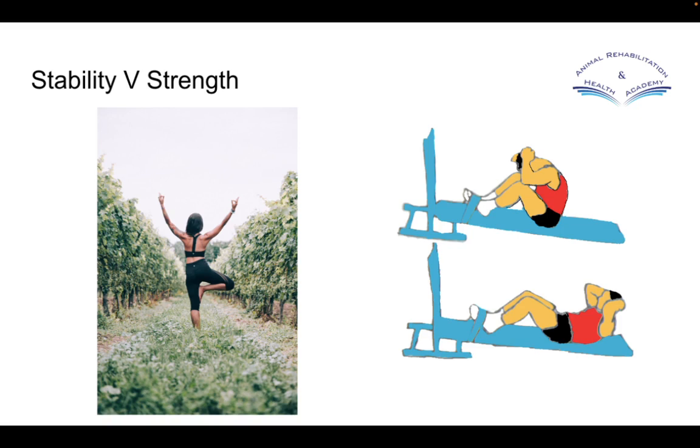First, we need to get clear in our minds what is stability, what is a stability exercise, and what is a strength exercise, because this is very commonly confused.